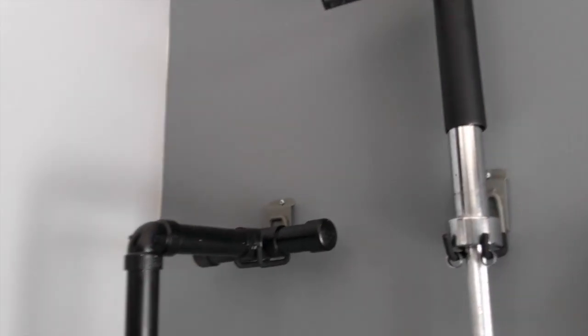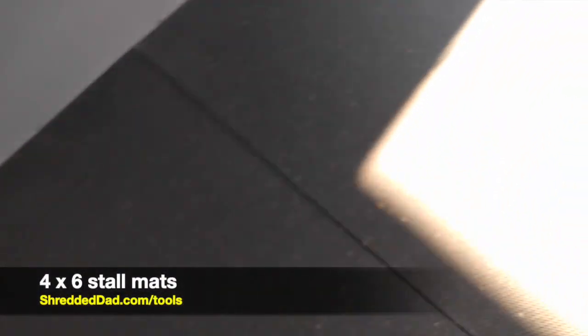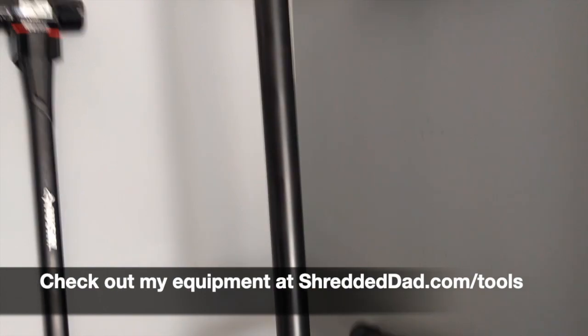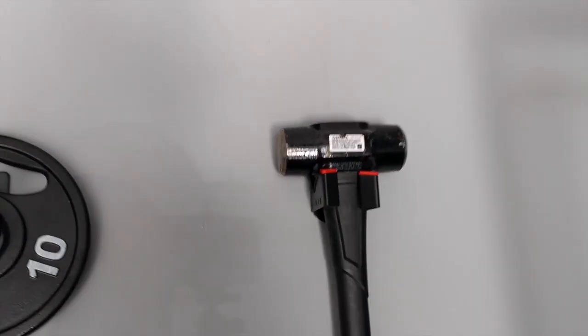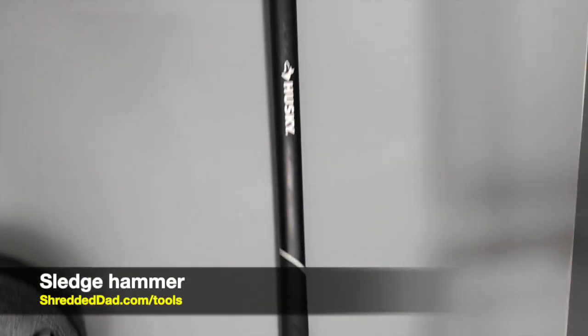On the barbell I have a landmine attachment which I use for different exercises such as shoulder exercises and abdominal exercises. Next to that I have a pair of parallettes. The flooring, by the way, is four-by-six stall mats. Everything I'm showing you will have a link below at shreddeddad.com/tools.